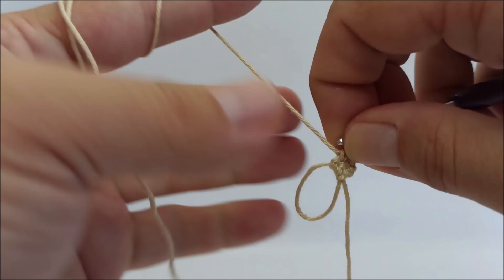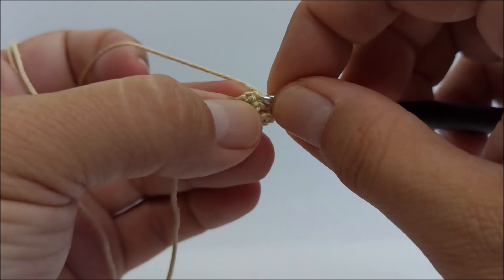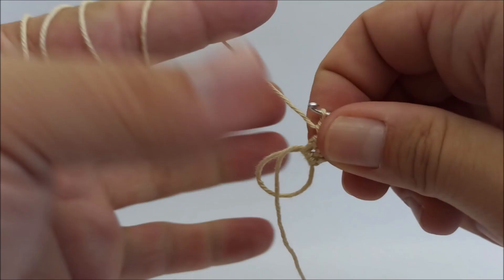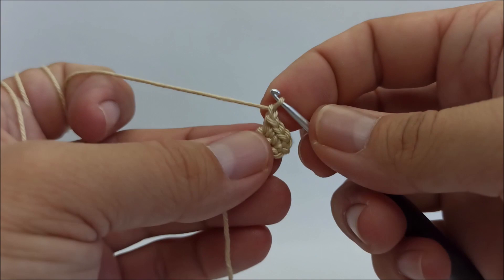Row 3: chain 1, turn, 2 single crochet in the first stitch and 2 single crochet in the last stitch. Rows 4 and 5: chain 1, turn, 1 single crochet in every stitch.